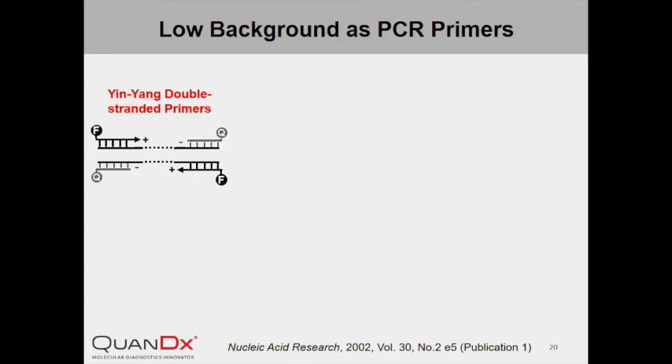Last but not least, InYang Probe can be modified into double-stranded InYang Primers and used directly in real-time PCR. The positive strand becomes the primer strand. One could choose to use InYang Primer as forward, reverse, or both primers. Double-stranded InYang Primers are highly specific, thanks to the additional negative strand which functions as a competitor.